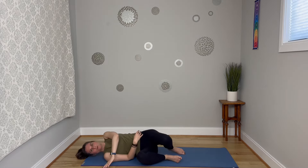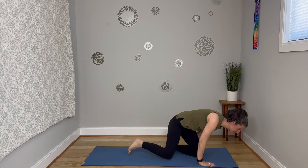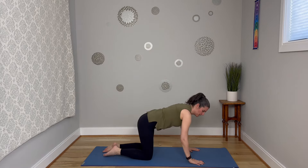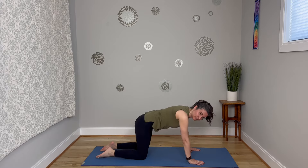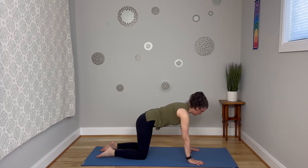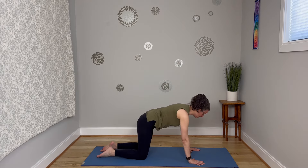Rolling over onto one side now and coming over into a tabletop pose. Coming into your tabletop with the wrists underneath the shoulders to start and the knees underneath the hips, tops of the feet pressing into the mat. Press the mat away here and then engage those abdominals again. It's kind of like you're wrapping an ace bandage around your belly — that's how we sort of want it to feel, but you're keeping the breath smooth.